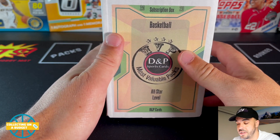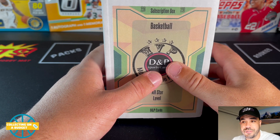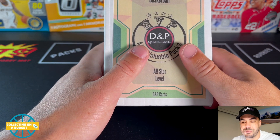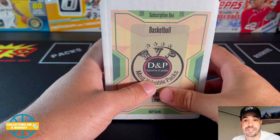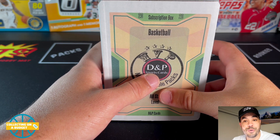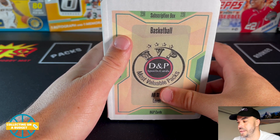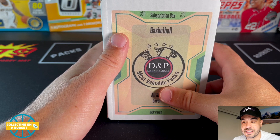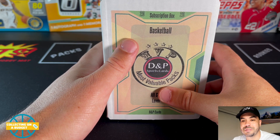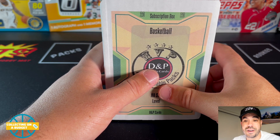I've opened this one before and I really like it. Typically I'm not a big fan of subscription boxes — I liked them early on when they first started, but recently they've been pretty bad. They've been loaded up with a lot of junk. Prices are just crazy, so the only way they can really turn a profit is to throw a bunch of low-end stuff in these boxes — like 17-18 contenders draft picks, 16-17 prestige, just the cheapest packs they could find. So for that reason I've stayed away, but I did find this one that I really like.